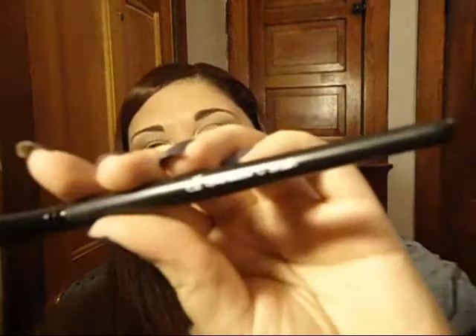On to the good stuff. Two brushes from ELF that I love and will keep repurchasing: the ELF Eyeshadow C brush — I love this brush — and the ELF powder brush, the flat top. I love this one, I use it all the time. The ferrule is getting loose after about two years but it's only $3, I'll just repurchase it. I really, really love this brush.